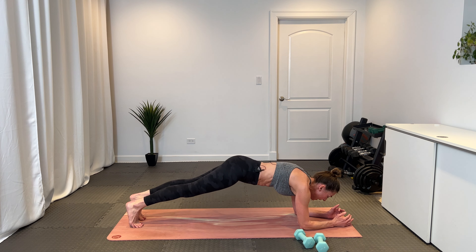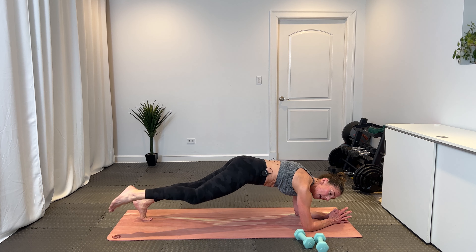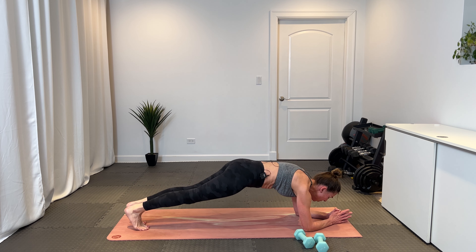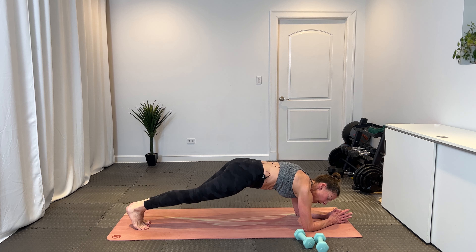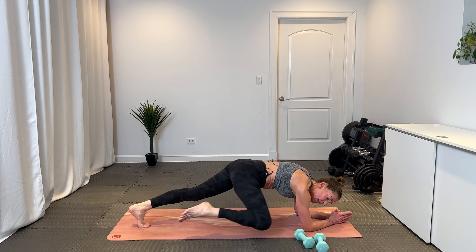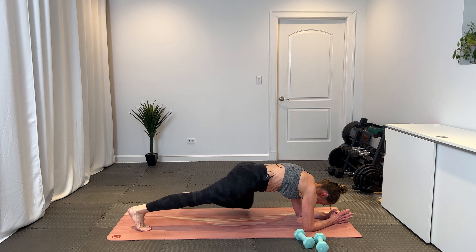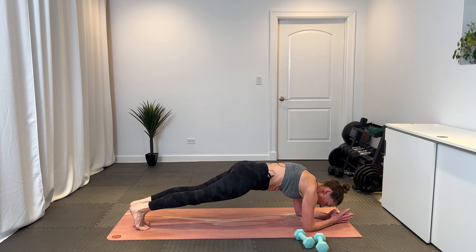Pivot back to that forearm plank. Alternate — same knee, same elbow. It's tap, back, tap, back. Really be mindful to keep your plank nice and solid — you're not hinging forward and back. You're using your core to bring that elbow and knee close, driving that knee toward the elbow. Eight — each count is both legs — seven, six, five, four, three, two, and one.